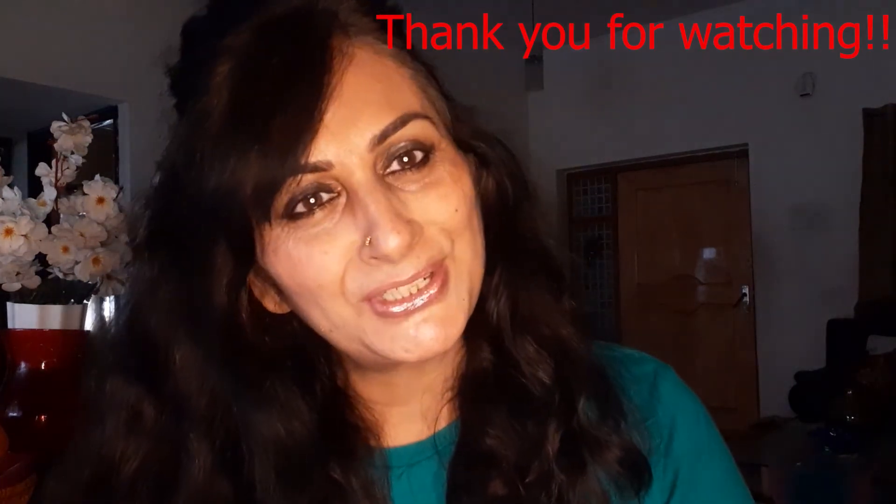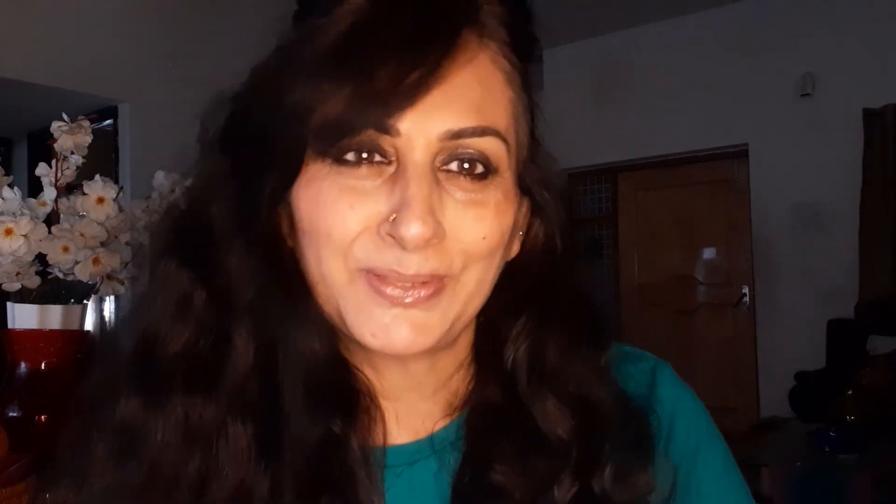Thank you so much for watching my video. If you liked this video, please like it and share it with your family and friends, and subscribe to my channel. Three tips I want to share for making cake: first, all your ingredients should be at room temperature. Second, prepare your baking tin in advance with parchment paper or butter paper. Third, your oven should be preheated. Thank you so much, please subscribe to my channel. Bye-bye!